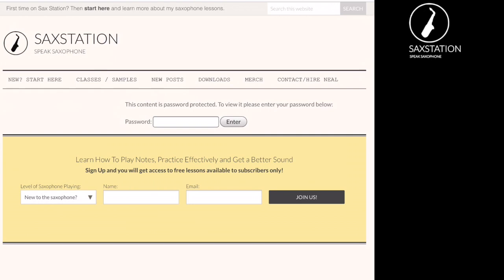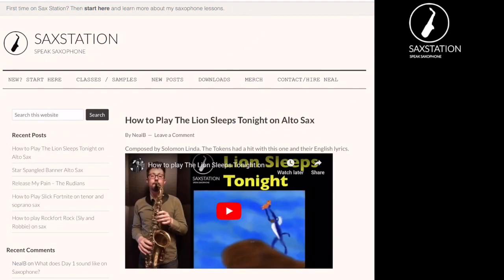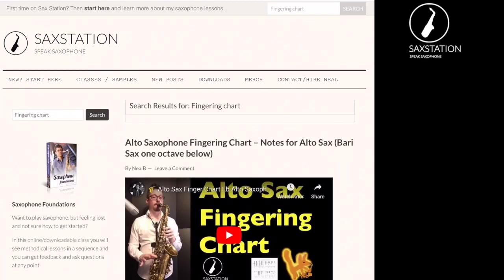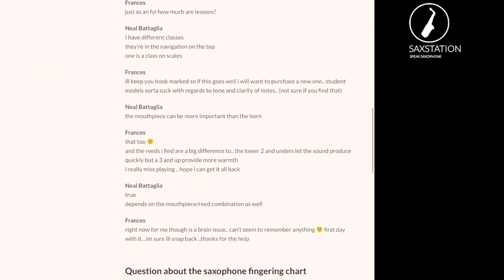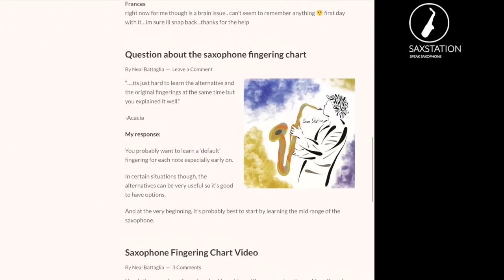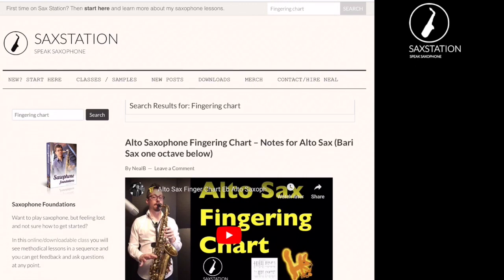If you go to the downloads page, there's a box for a password. That yellow box you see is actually on most pages of the website — you can use that to get the password. If you go to 'New Posts,' you'll see the most recent things I made on Saxation. You can also go to the search bar on the left and look for something like a fingering chart. There's an alto sax fingering chart and a tenor sax fingering chart — they're the same fingerings but it's good to hear them on different saxophones. There's also a search bar in the upper right where you can always type in something you're looking for.